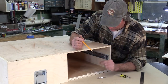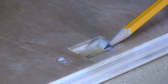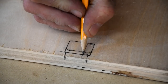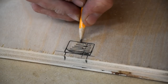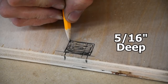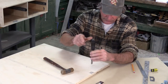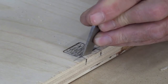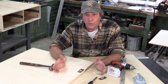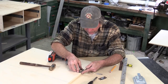Before reassembling, we need to install the strike plate on the underside of the top to receive the latch. We first cut off the leading edge of the strike plate with a hacksaw so the drawer will close, then chisel a quarter-inch-deep recess into the underside of the top to accept the latch. The front edge of the hole is a quarter inch from the very front edge of the top. Then we put the strike plate on, drill pilot holes, and secure it with number-eight half-inch wood screws.